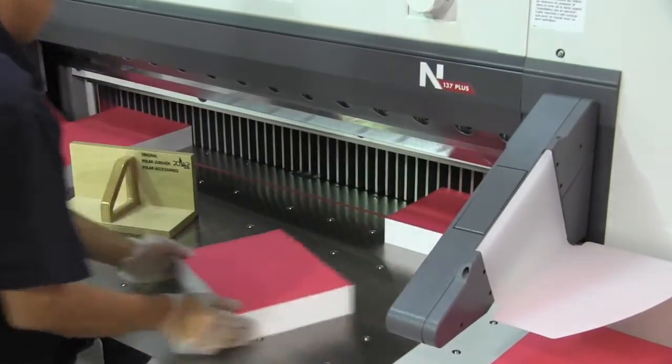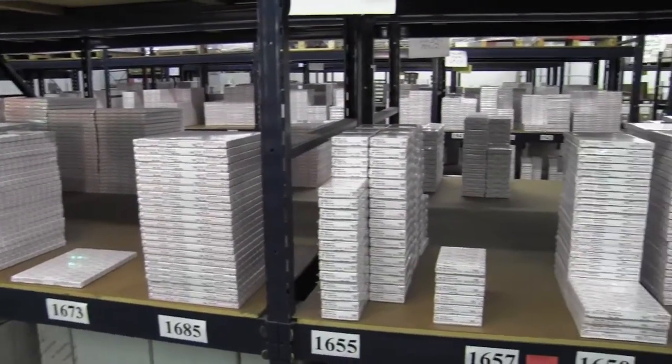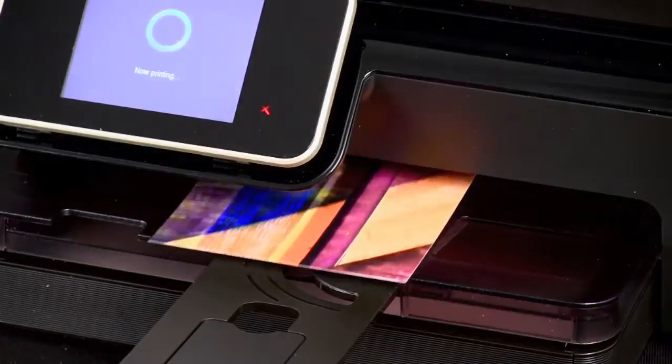The available sizes and prices will stay the same for your convenience. Version 3.0's weight and texture is a near-perfect match to the previous version. An upgraded coating means a better range of colors to wow your print viewers.